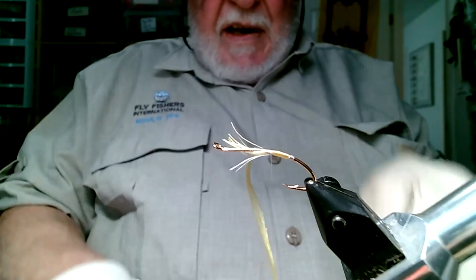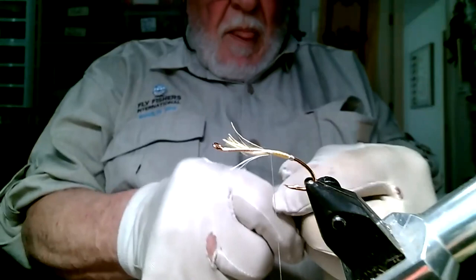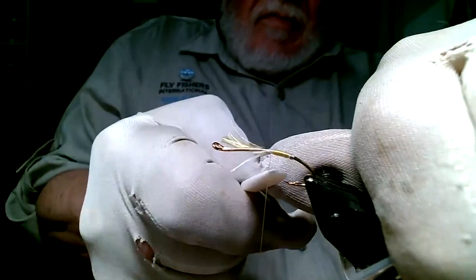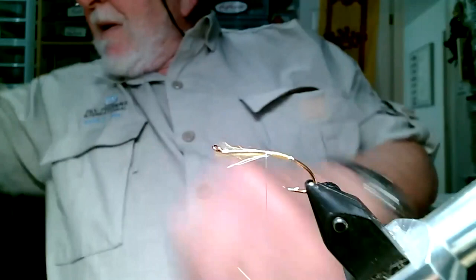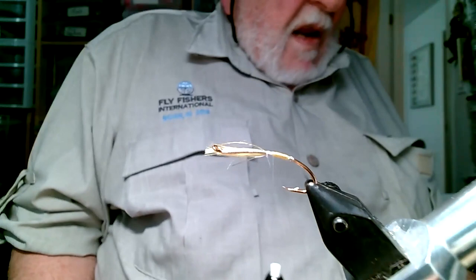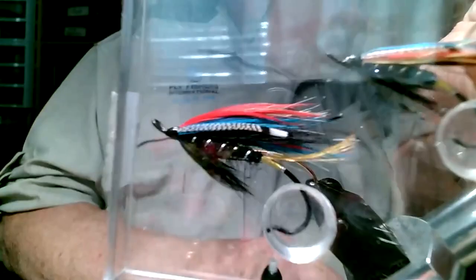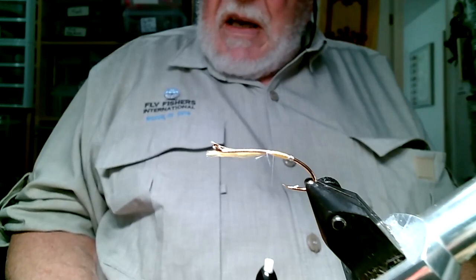If you're really finicky, at this point you would take a piece of ivory and burnish it to smooth it out. You can also get pieces of agate that work. Just to speed things up, I'm not going to put a tail on this. That finished sample has a tail, but this demonstration one does not.